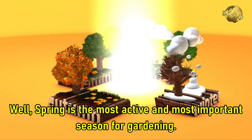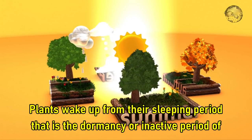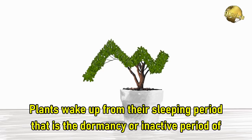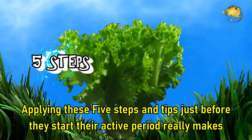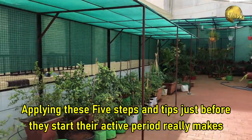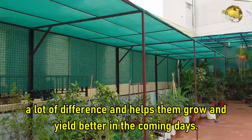Spring is the most active and most important season for gardening. Plants wake up from their sleeping period — that is the dormancy period or the inactive period of winter. Applying these 5 steps and tips just before they start their active period really makes a lot of difference and helps them grow and yield better in the coming days.